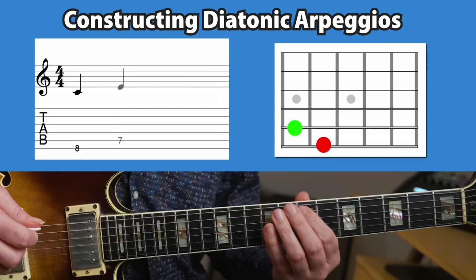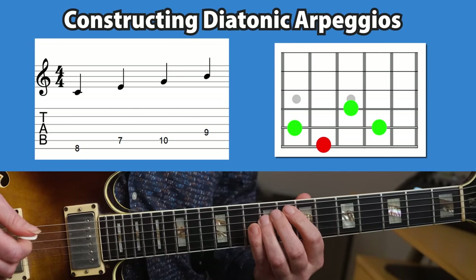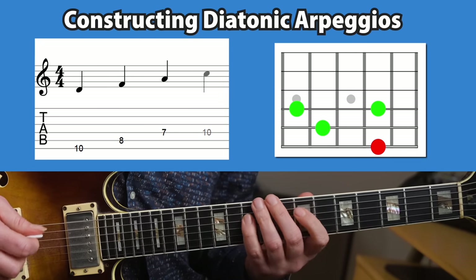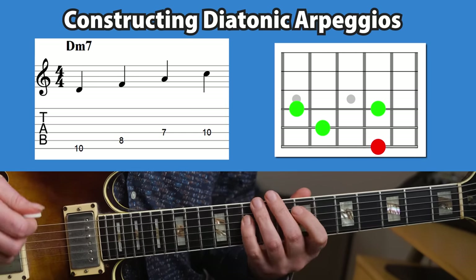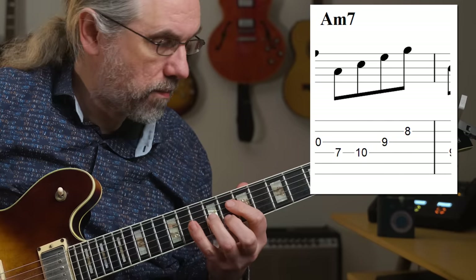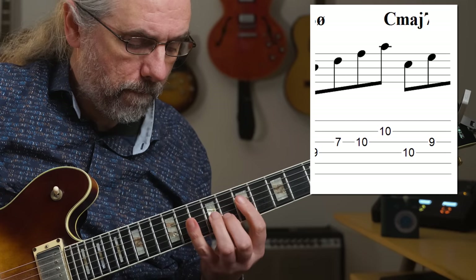For C major, if you start on C, then you build a 7th chord by stacking thirds: C up to E, up to G, up to B — that gives you C major 7. Or from D: D, F, A, C — that gives you a D minor 7. In that way, you have a C major 7 arpeggio and a D minor 7 arpeggio right there in the scale. You can probably tell that there are obvious technical benefits to working on this exercise, but if you're also aware of what notes and what arpeggios you're playing, then you're really connecting some very important information on the guitar to the chords that you want to solo over.